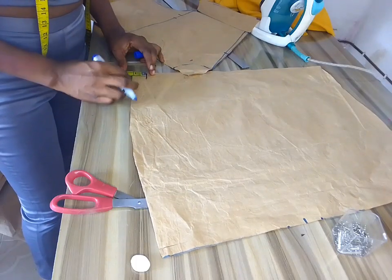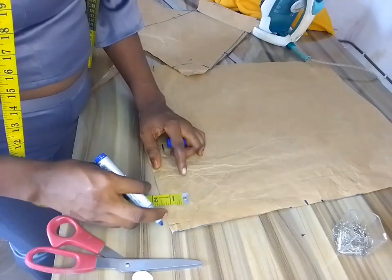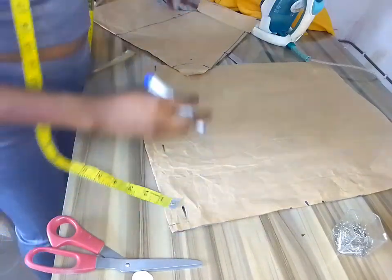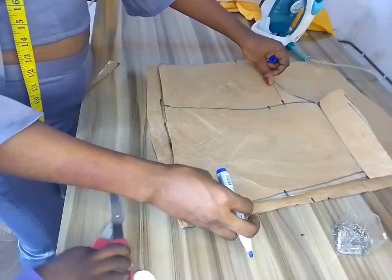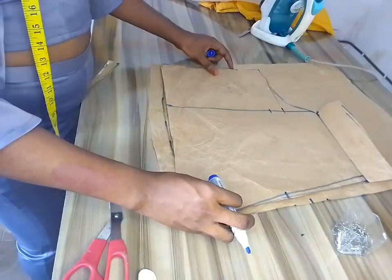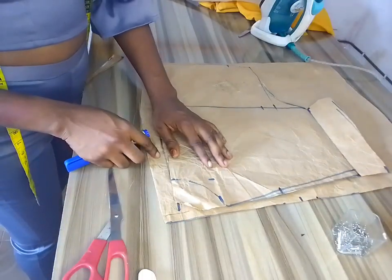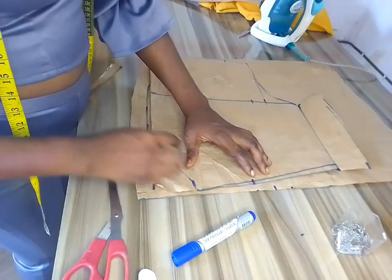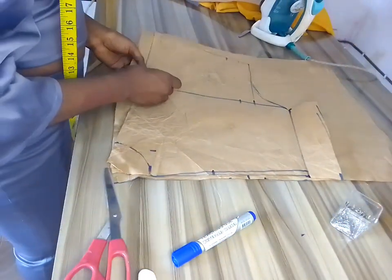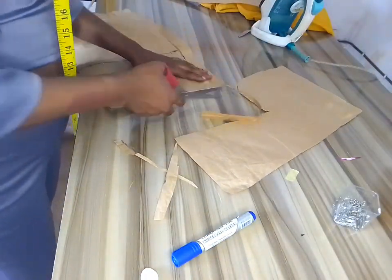I added one inch for the zip allowance and marked one inch all the way up. I placed the pattern paper, connected the lines — you can see how the line is no longer straight, which is the outcome of removing that one inch. I used my pins and pinned it carefully so it won't interrupt the measurement, then cut it out and placed the pattern on my fabric to cut.